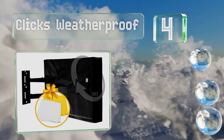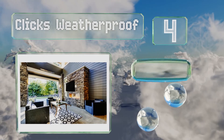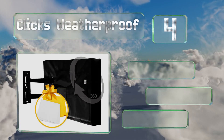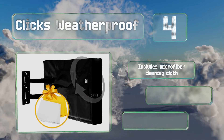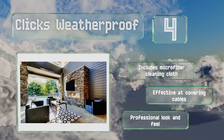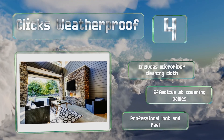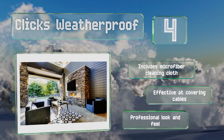At number four, available in a range of sizes, the Clicks Weatherproof is a nice option for a bar or restaurant owner who needs protection for multiple TVs of various styles. It's compatible with both single and double wall mounts and comes with a three-year replacement guarantee. It includes a microfiber cleaning cloth, is effective at covering cables, and has a professional look and feel.